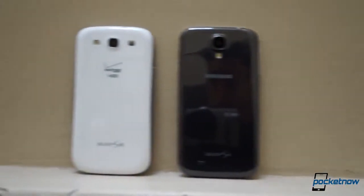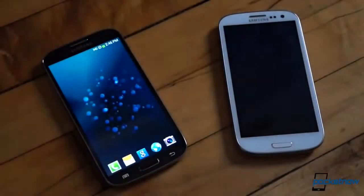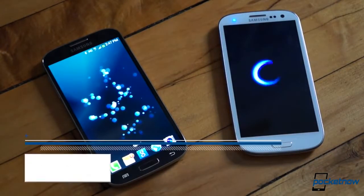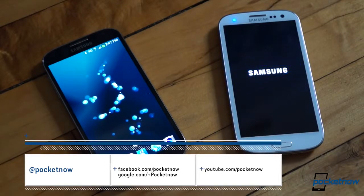Before we get started, two things. First, these are the American variants of the Galaxy S3 and S4 because those are the review units we were able to secure, so this comparison is US-focused. Second, we have a ton of additional Galaxy S4 content on our website at Pocketnow.com and here on YouTube as well. Follow us so you don't miss any of it.